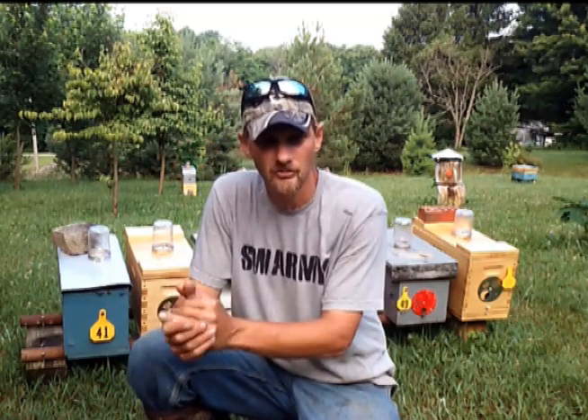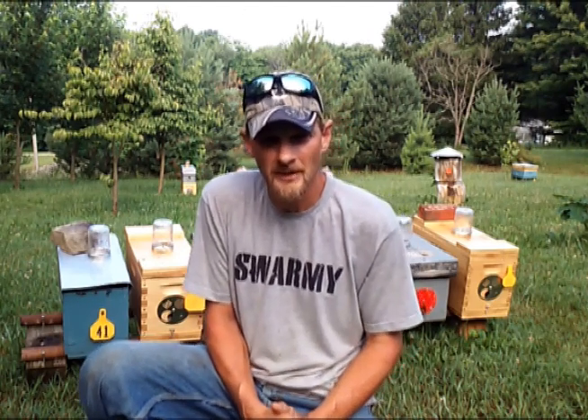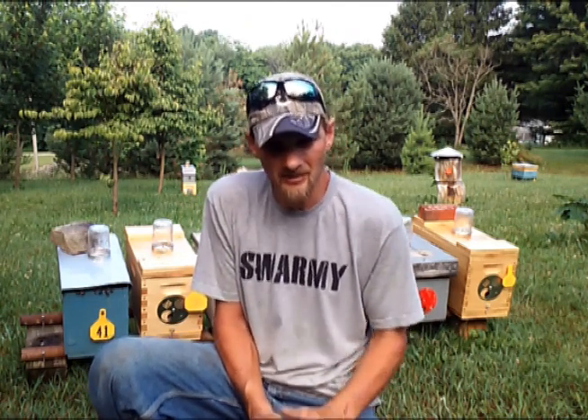Today we're going to break down these steps and I'm going to show you what you need to know before you just jump right in and grab your queen. A lot of people do not realize that the queen's stinger is not barbed, and since it's not barbed, she's able to sting repeatedly. For the last few years I've been caging queens, getting better and better — just like anything else, the more you do it the better you get. I've never been stung by the queen; it's usually the attendants that give you the attitude.